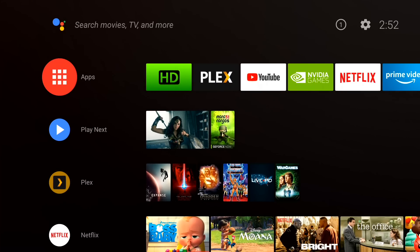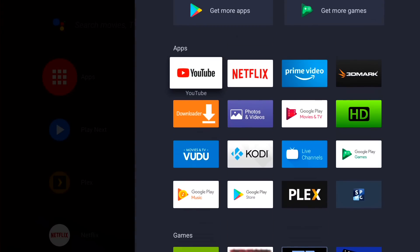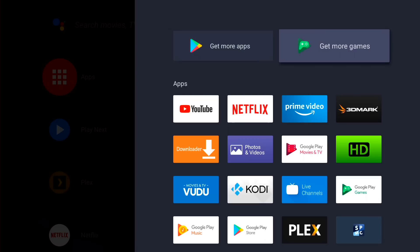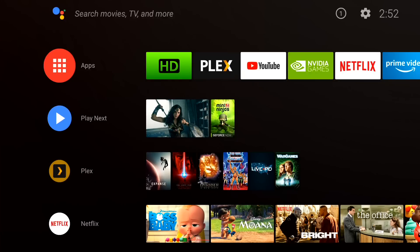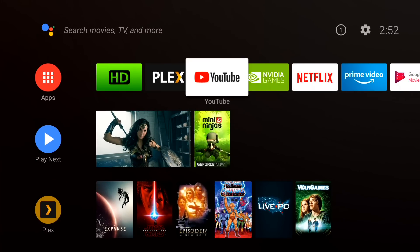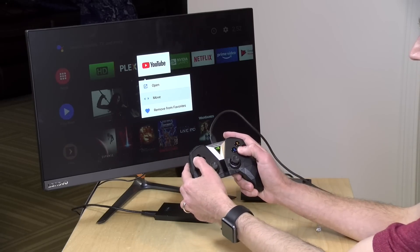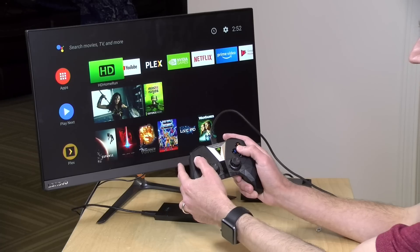Likewise, you can browse your less frequently used apps just by clicking over to the left here and tapping on apps. You'll get all the apps that you have installed on the device, in addition to being able to get more apps and games from the Google Play Store. They've simplified the app layout a little bit. If you want to organize things, you can hold down the button and decide to move one of these apps around to put it in a different spot.